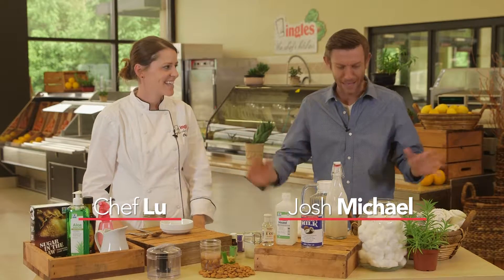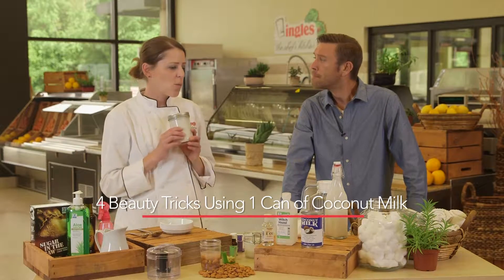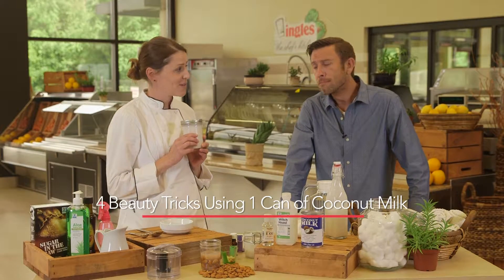Chef Lou, I see cotton balls. What are we doing here today? I am so excited. What I'm going to show you today, Josh, are you ready for it? I'm going to show you how to make four beauty tricks using one can of coconut milk.